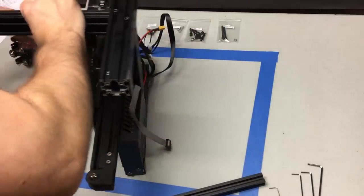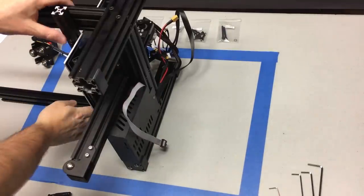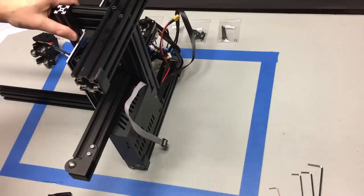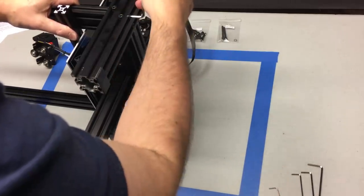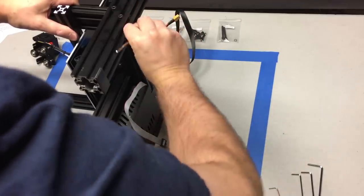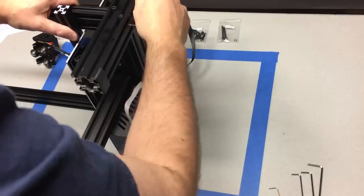Now flip it over and line up the other one and tighten it — again just put that aluminum extrusion in and try to hold it tight. If you've got somebody to help you hold them, that's even better. Go in and tighten those up. Again, get it just nice and tight but don't put your full weight into it or you will start stripping those aluminum threads out.